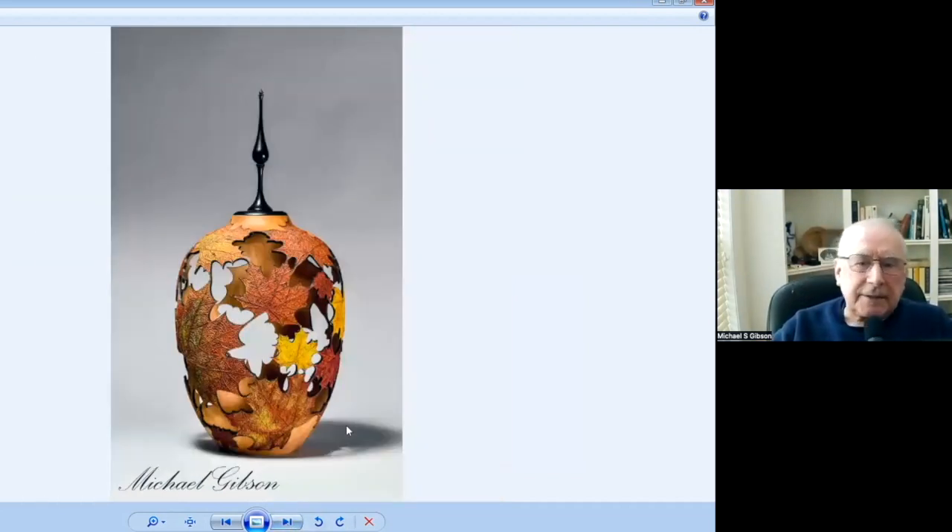This piece, I think it's about 12 inches tall and turned very thin, obviously, in the same technique.